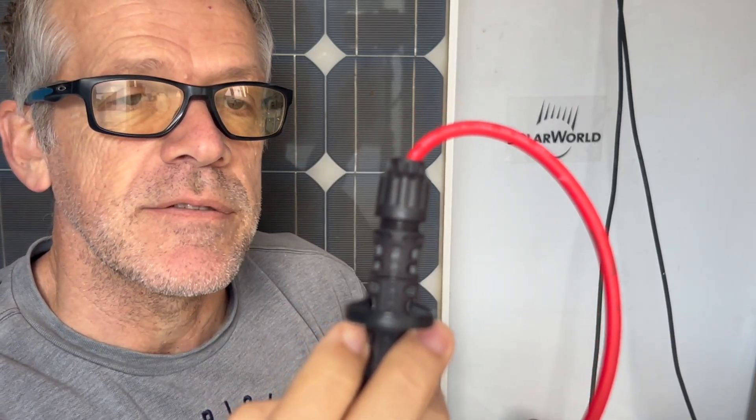That's the hack for today, guys. Hope you'll be able to use it on site. Thanks for watching.